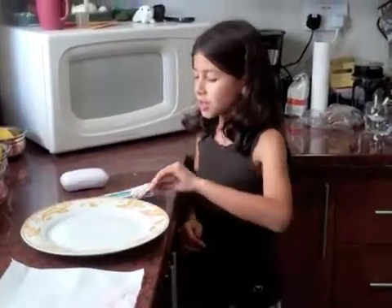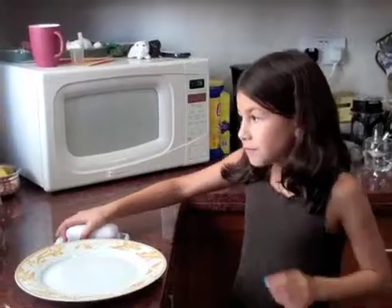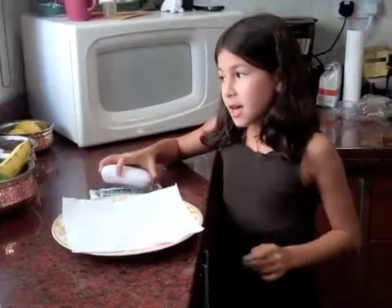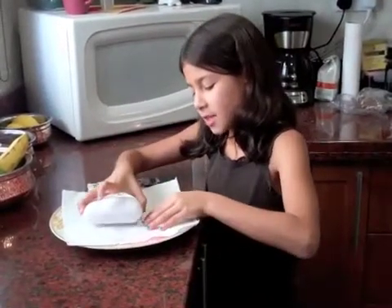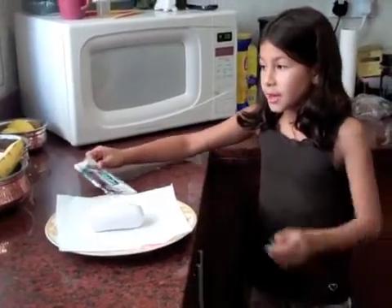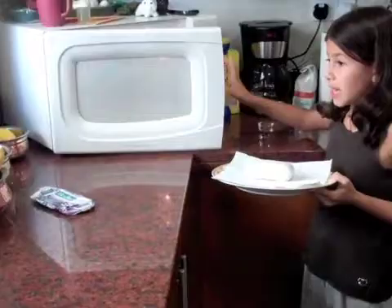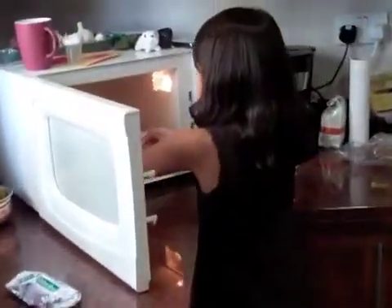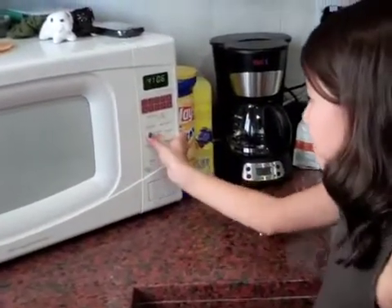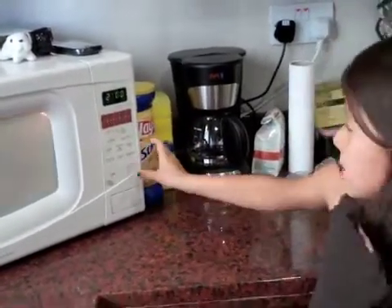Our next contestant is a panel of natural soap. First, put a paper towel on the plate. Second, put the soap carefully in the center of the plate — the center of the paper towel. Third, place the soap on the plate into the microwave. Fourth, set the time to two minutes. And then, see what happens.